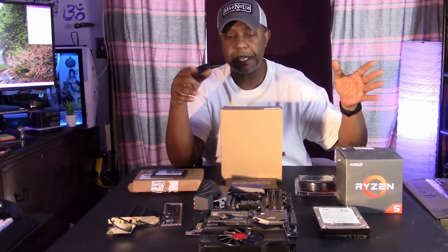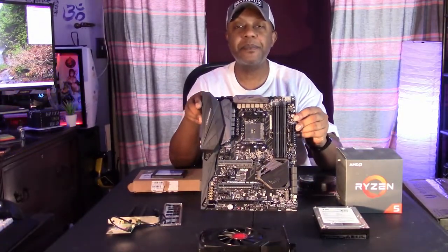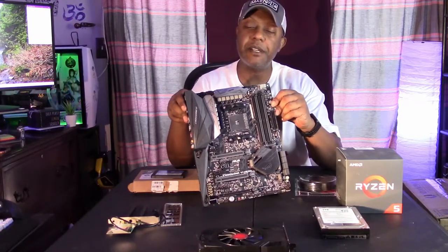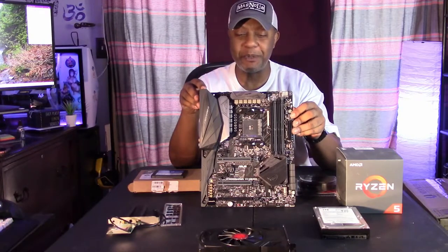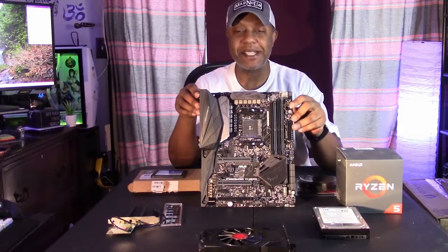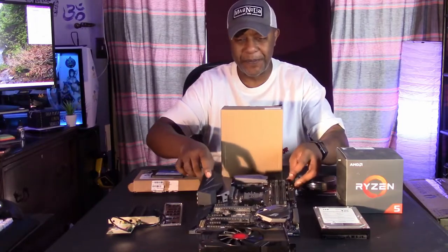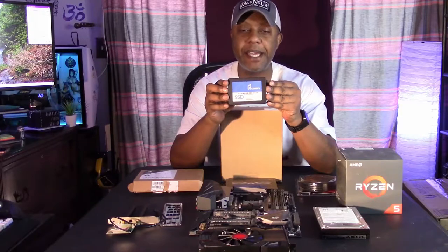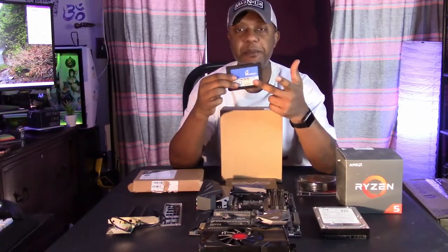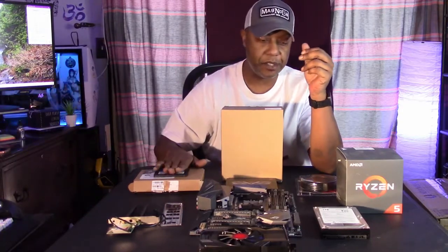Of course, on a test bed you swap out stuff and test stuff. What's going in there right now is my old ASUS Crosshair 6 motherboard — I'm really tempted to throw it into Baby Blue 2.0, but it's going into the test bed for now. I'm also going to install the OS on my old 120 gigabyte SSD. Figured that's enough for a test bed — had it lying around, might as well use it.